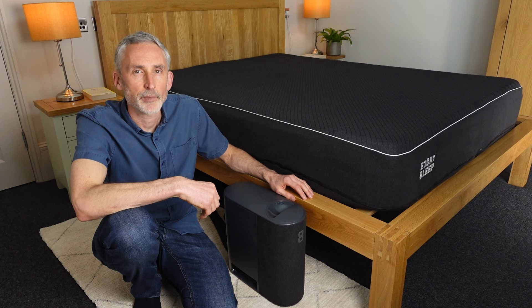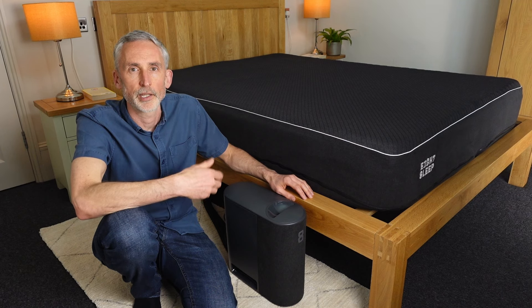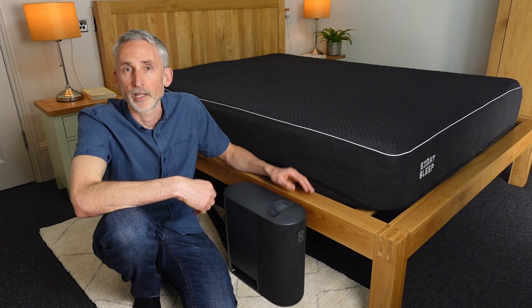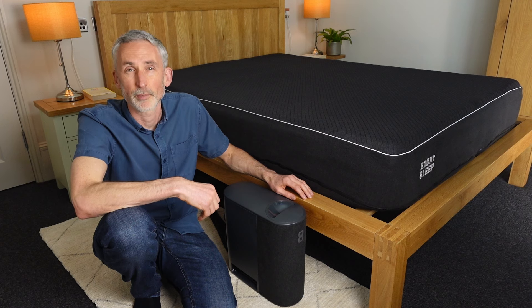Just to be completely transparent from the outset, 8 Sleep did send me this one to test out, and if you decide to get one using my link in the description below the video, I might make a commission. But as you'll see in this video, I will be talking about the negatives, and 8 Sleep didn't get to see this video before I published it — they're probably not going to like a couple of things that I've got to say anyway.